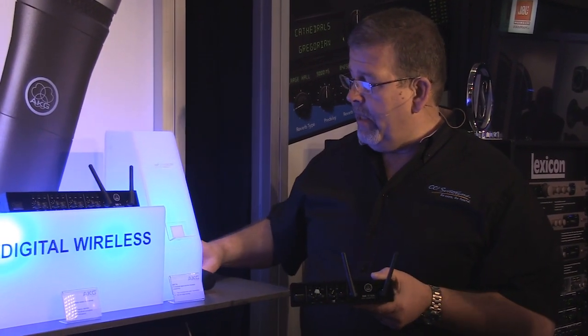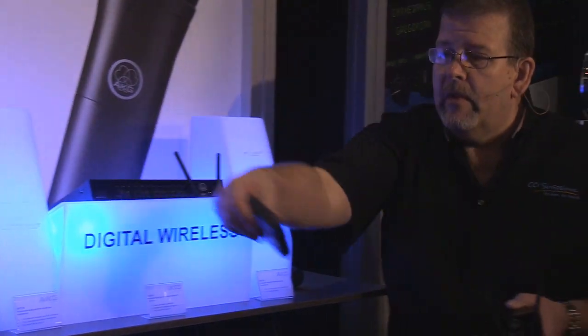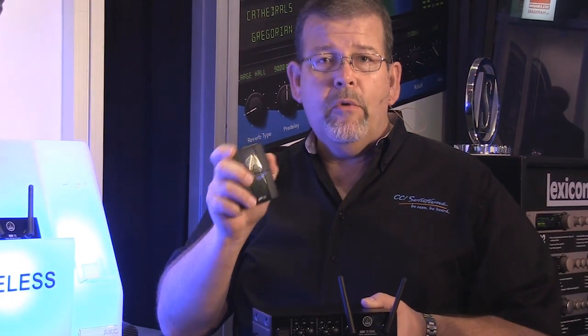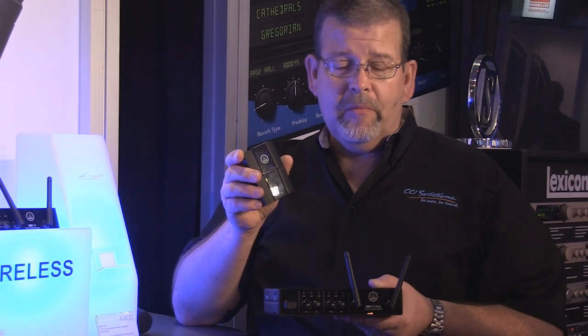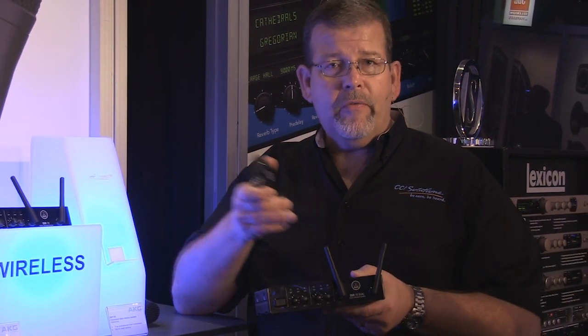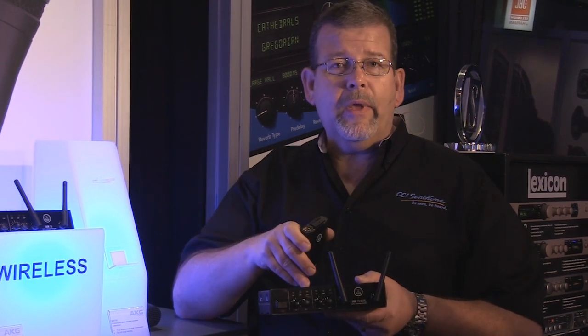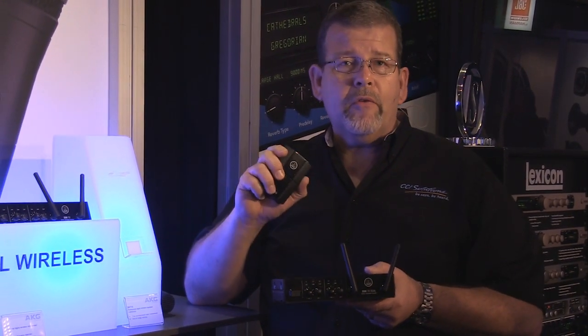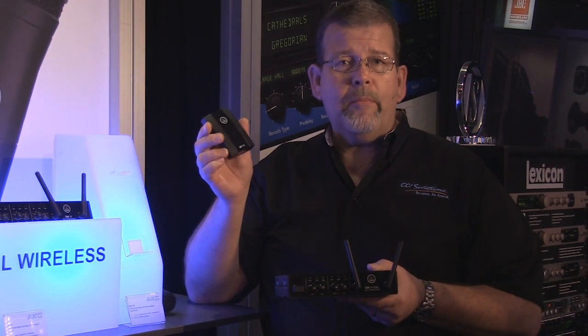They also have a belt pack. It's fairly standard — it will remember the channels, so they'll communicate together. Just press the button and lock them in. One of the really cool features of the DMS-70 system is that if you shut off the receiver, the transmitter will automatically shut off, so there's bi-directional communication going on here. You just shut off the receivers and the transmitters also get shut off, so you don't have a battery problem with that.